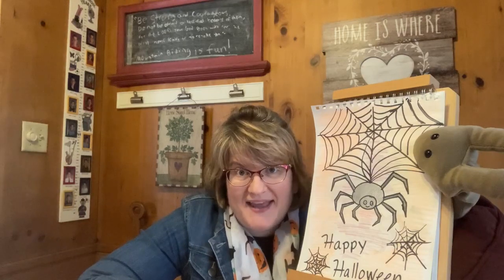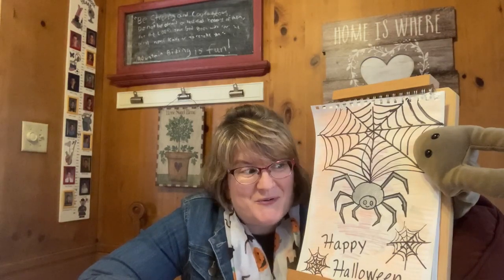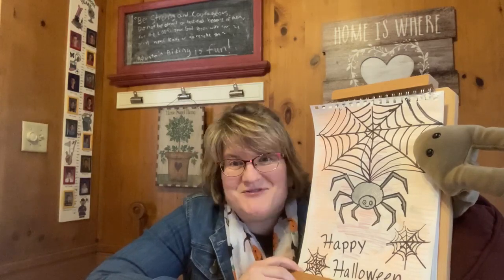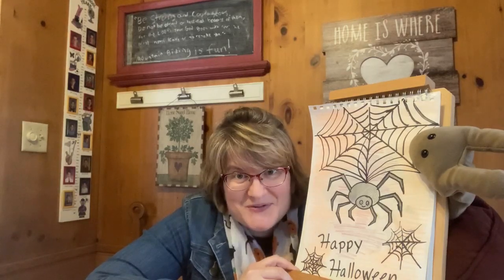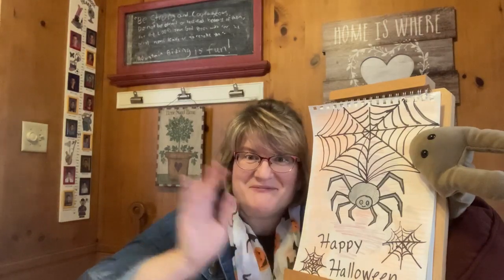So speaking of Halloween, there is still time for you to participate in the Grandview Heights Halloween scavenger hunt. So please check our website for information. It goes through tomorrow, which is Saturday, October 31st. We hope you'll be able to have some fun with the scavenger hunt. And as always, don't forget to check out our great links to books, music, and videos. I hope you'll have a great week, and don't forget to check out our story times throughout the week. So until next time, keep smiling and keep drawing. Bye bye.